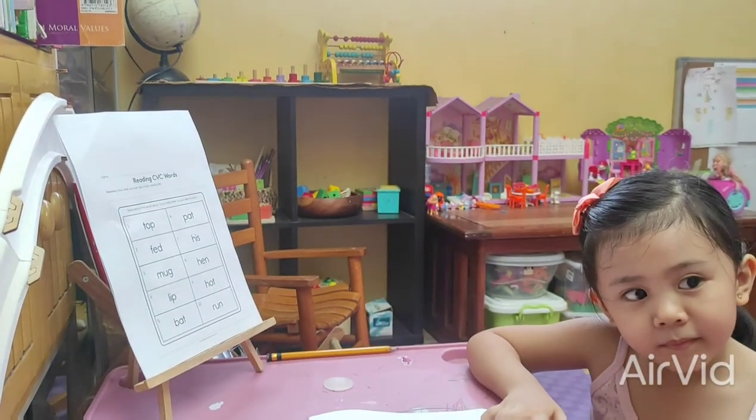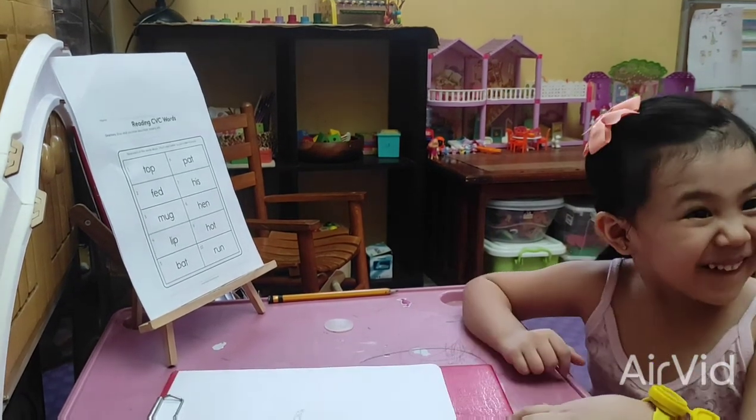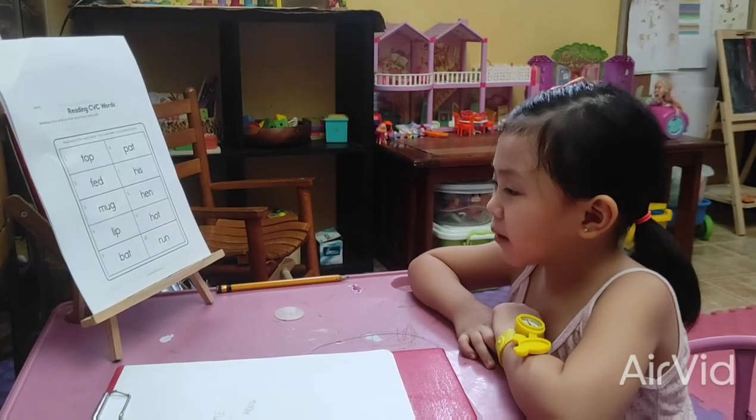How about, can you read the words there? Yes, I know. Okay, can you show them? Okay.